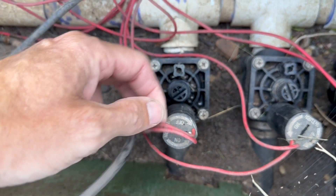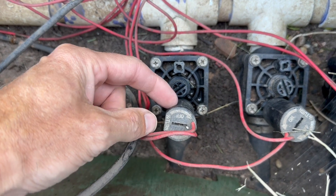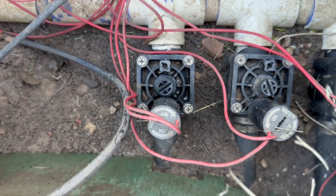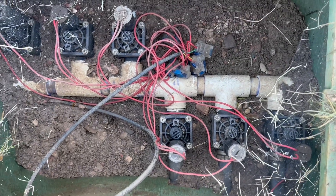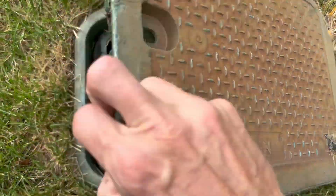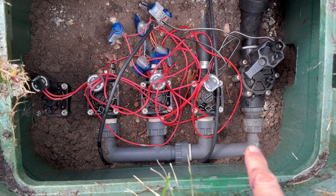This is the body right here, a bleeder valve, a pressure regulator, and then the solenoid right here. The solenoid is what turns the valve on from the clock — the clock sends a signal to it and turns the valve on. This is a basic layout, one style of manifold that uses PVC in the valve box.